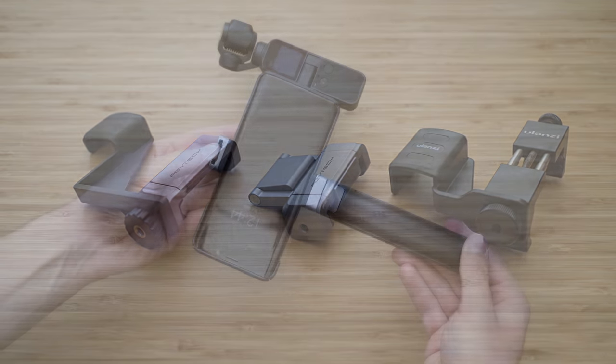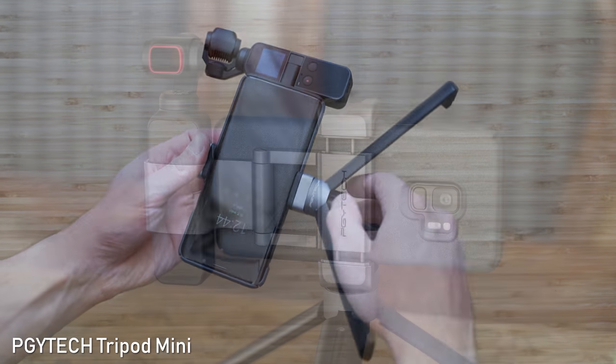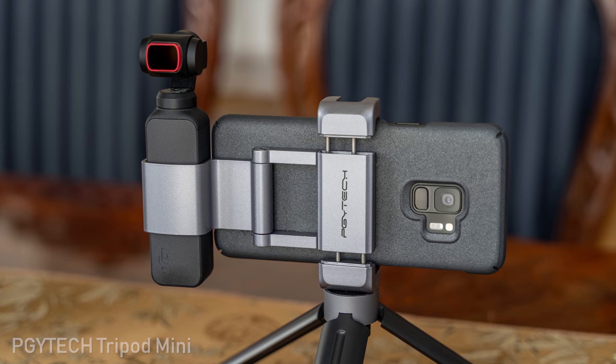I mostly use these together with a small table tripod made by PGYtech — it is also a good handle if you fold it, and it matches the PGYtech color scheme.